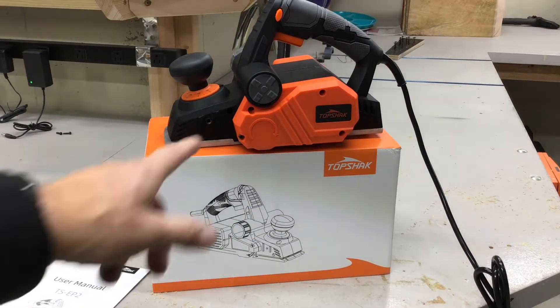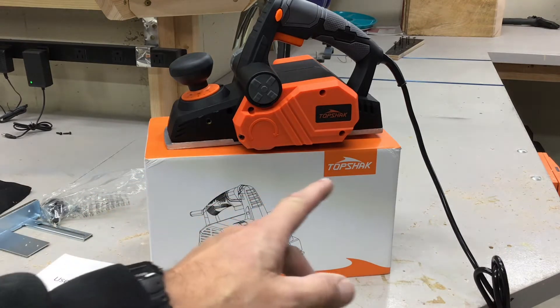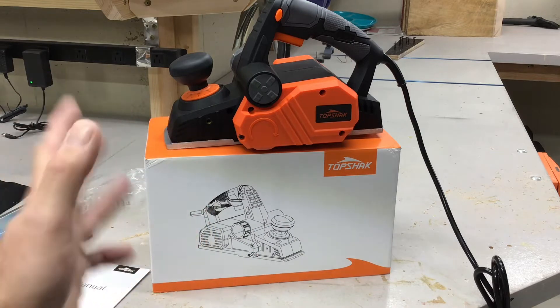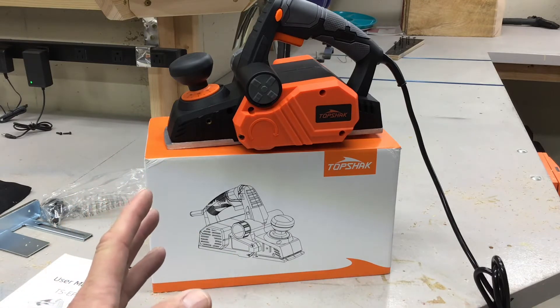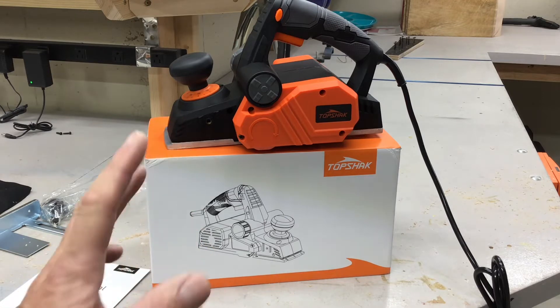Hey folks, welcome back! We've got a new tool review today. If you've been watching, you'll notice I've been doing quite a bit with the Top Shack brand, and today we're trying out an electric hand planer. This is not something I need a lot in the shop, and when I was looking for something I was hoping it would work — we're going to find out.